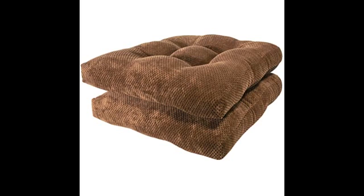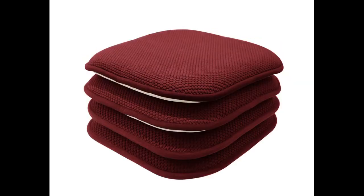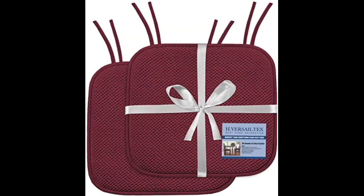These chair pads worked well because they have ties. I bought pads that were very similar without ties and they didn't stay in place — the ties made the difference. These cushions were exactly as shown online. They're a nice shade of blue and fit chairs perfectly. I was happy that they came in a pack of two instead of four because I only had two chairs. I would recommend them if you're looking for something simple.